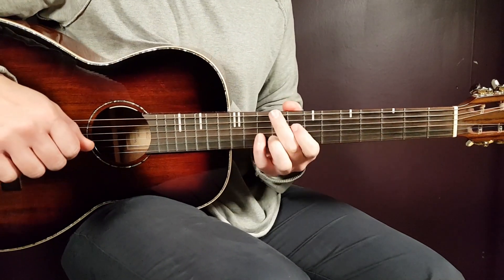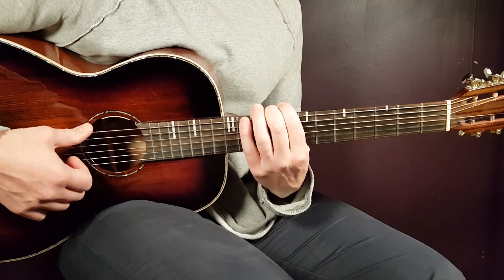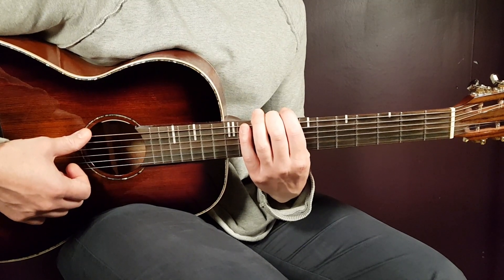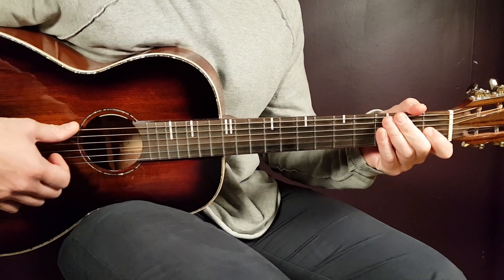Welcome to Gordon Guitar. We have a song here from Feels called 'Balling' - a great Afrobeat song. We'll look at this one with no capo needed, and very easy chords, so this will be a short one.